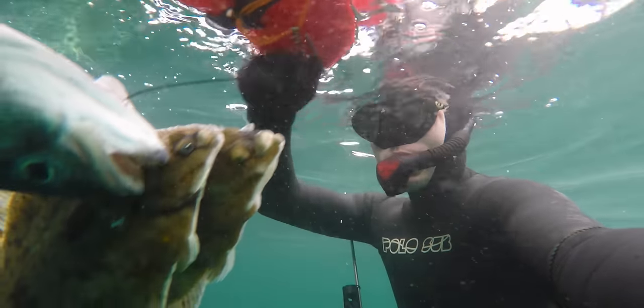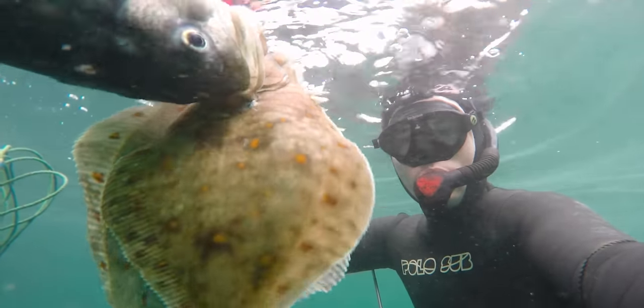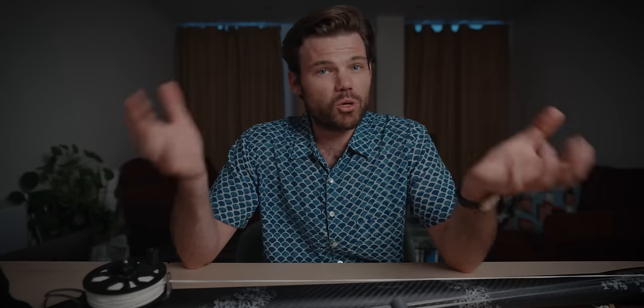A float also gives you somewhere to store your fish — you can put a stringer on the back. And if you come up from a dive and you've pushed it a little bit, or you simply don't want to exert the energy, you can let everything go, swim back to your float, and pull everything up. Towing a spear gun and a rope on a dive actually puts a considerable amount of drag on your body and will wear you out physically a lot quicker than diving without one.